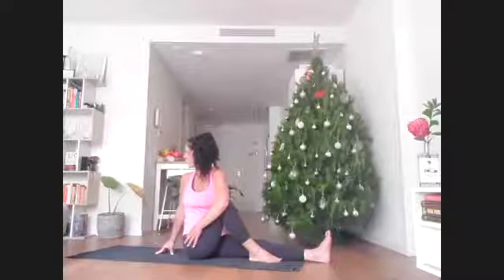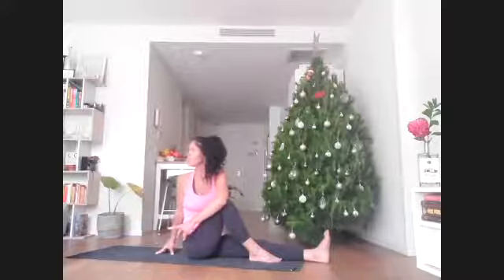On the inhale, feel the crown of the head really lifting up. On the exhale, the rib cage twisting around. Unravel your spine, keep the left leg out straight. Lift your right leg — it's bent and going to step on top of the left.